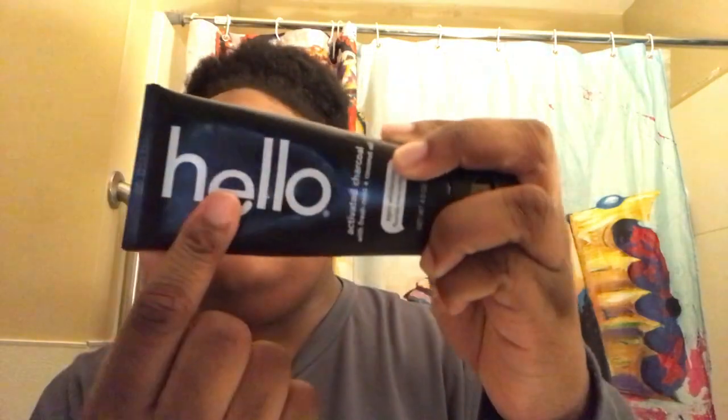I'm going to brush my teeth with this activated charcoal toothpaste with fresh mint plus coconut oil — it's from the brand Hello. I don't know if anyone's heard of them, but I think it works for me. What do you do when you brush your teeth — do you wet your toothbrush first or put the toothpaste on and then brush?